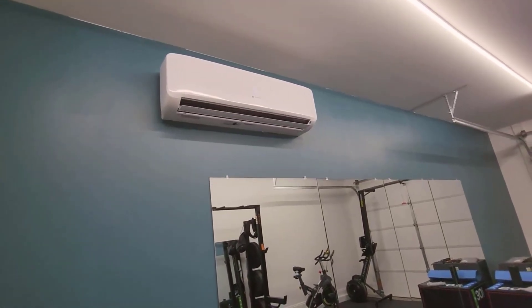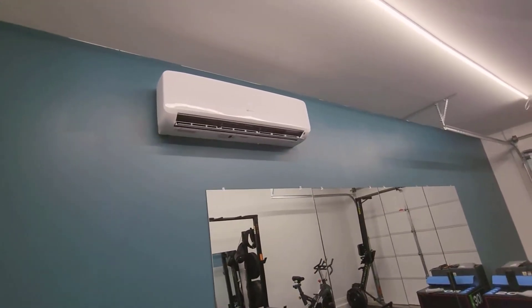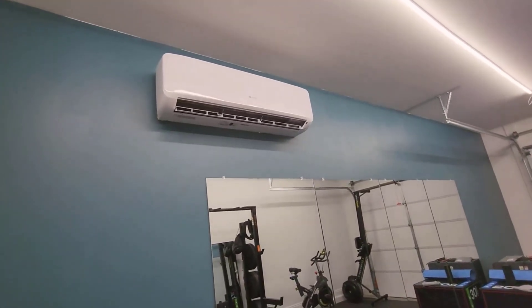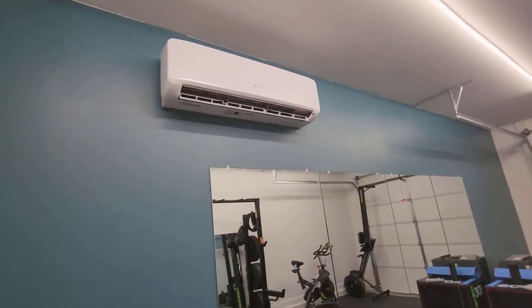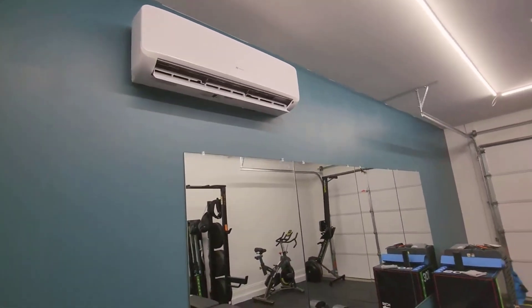If you're in a dry climate, this is just what I did — I did not vacuum pump the lines out. I just did a full DIY install and it's worked perfectly fine since I installed it. So pick up one of these mini splits if you're looking for something to cool down your house.